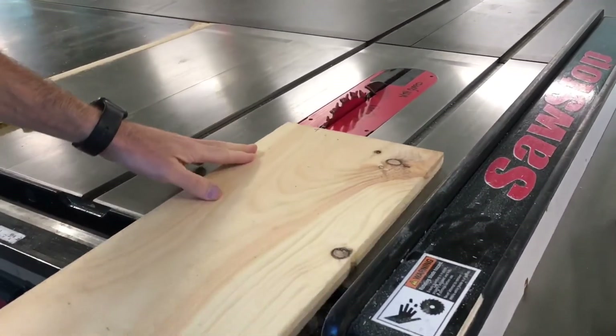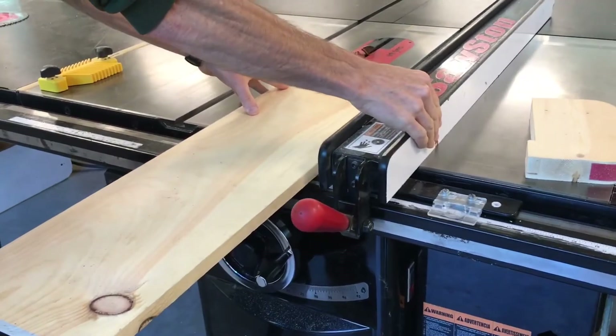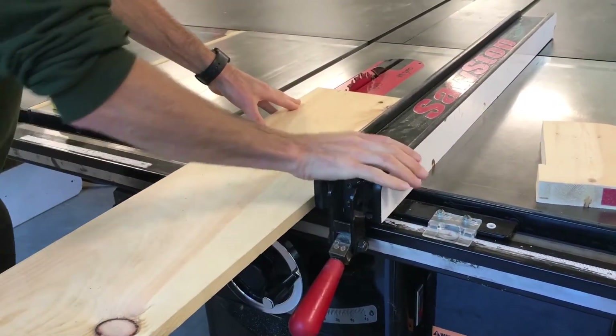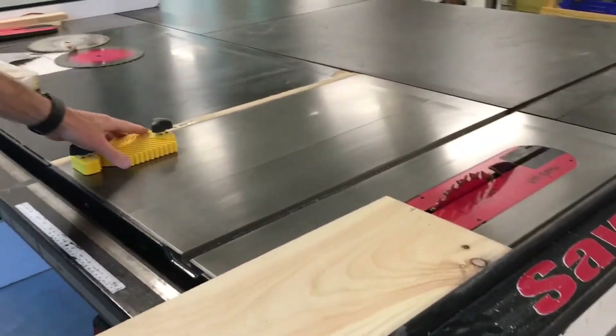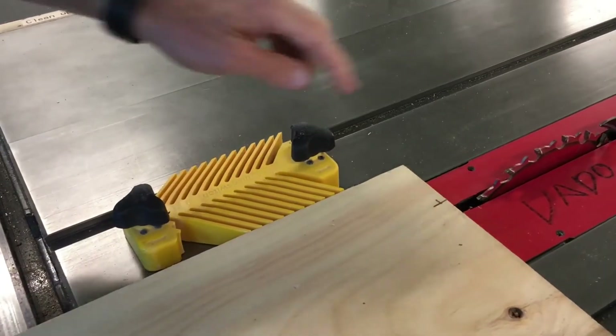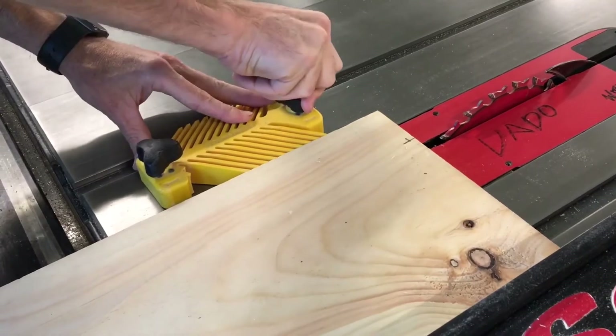I've made a pencil mark on this board where I want to cut it. To move the rip fence, lift up on the red handle, slide it, and press down on the red handle to lock it in place. To keep our material in alignment with the rip fence, we use a feather board. The feather board goes in front of the saw blade and locks to the table surface with magnets.